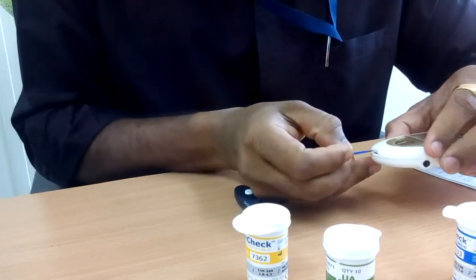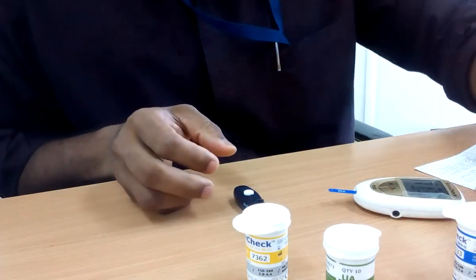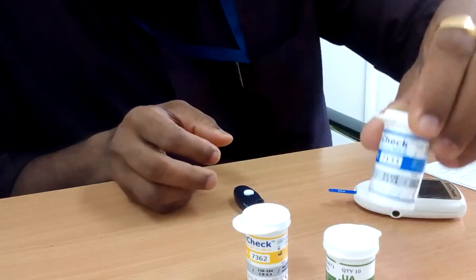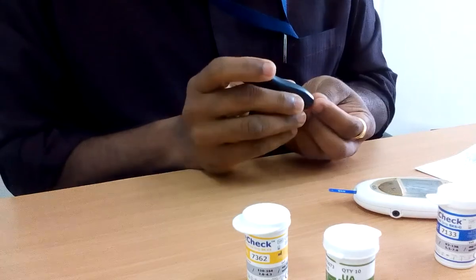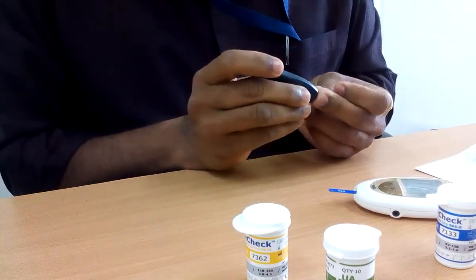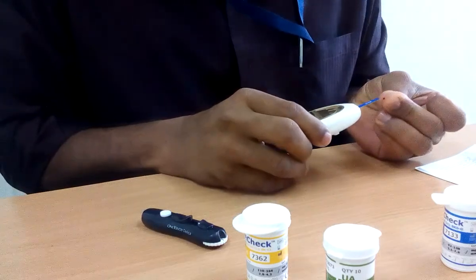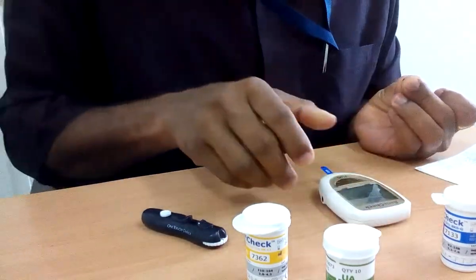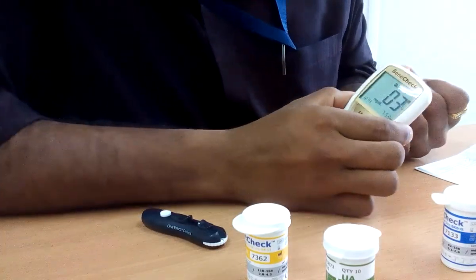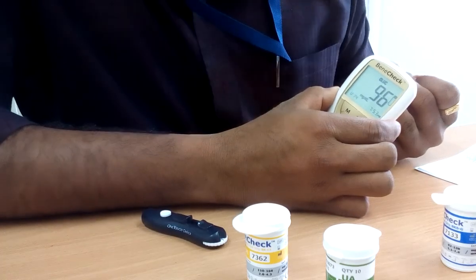I insert the strip for glucose. It shows 7133, so 7133 is the right number. I am having a test now, and my glucose level is 96.